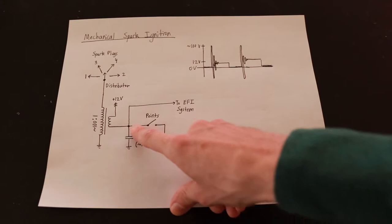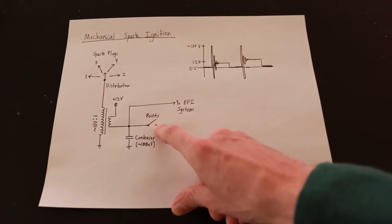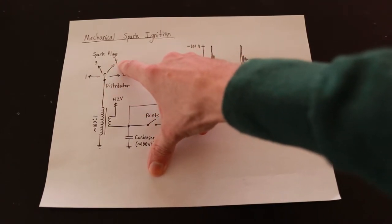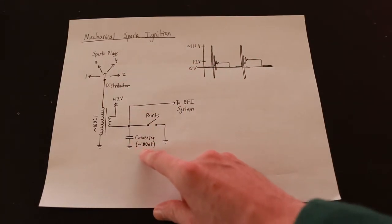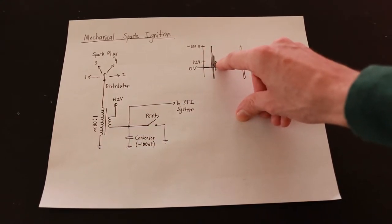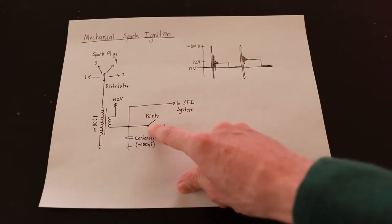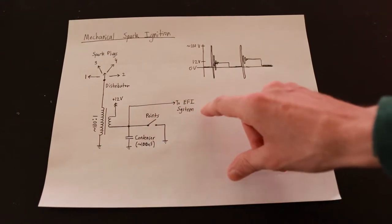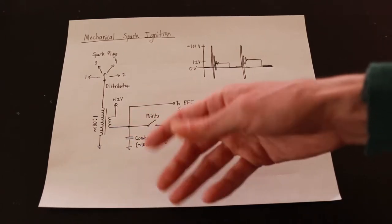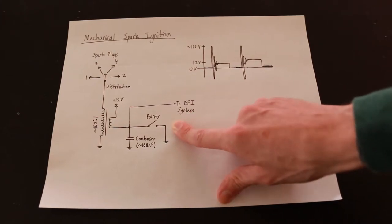If you didn't have a condenser here, a lot of that energy could potentially be dissipated in the gap between the points as a spark, which wears out the points and wastes energy that would otherwise go to the plugs. So instead a condenser is applied — which is just a film capacitor — and that allows an LC oscillator to set up, resulting in a gradual ring-down creating a hot sustained spark at the plug and saving the points from excessive voltage stress. What we're going to do in this EFI system is actually measure the voltage at this point and use that to ascertain how frequently the points are opening and closing, and thus what the speed of the engine is at any given time.